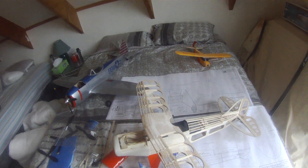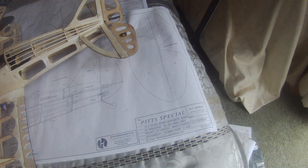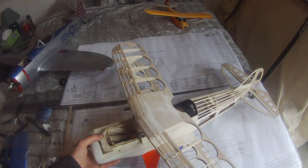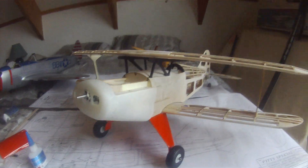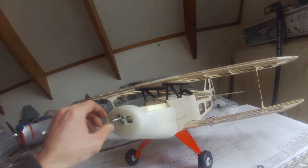This is my Her Pit Special. It's a 30 inch wingspan. Just finished the mechanical side of things. It's a pretty easy to build model. I've converted it to electric.